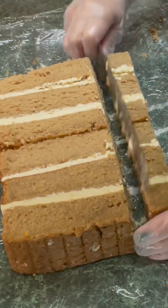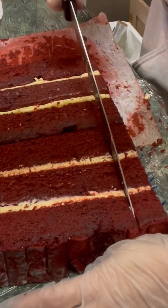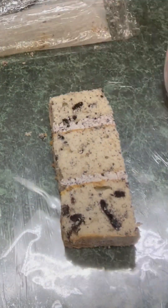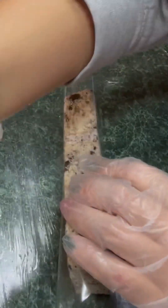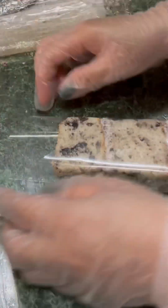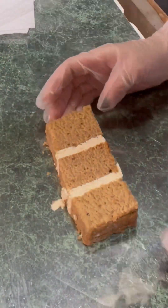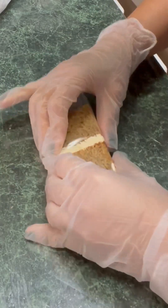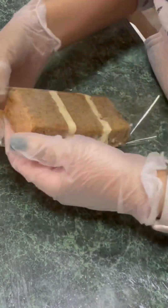Let's move on to our Earl Grey tea cake with orange zest and juice. The other flavor I did is red velvet with mascarpone cream. This one is cookies and cream with cookies and cream filling. As you can see I started carefully wrapping each one of the slices of cake. I have three more flavors that I sliced and wrapped one by one: ube flavor with ube cream, carrot cake with pineapple cream, and lastly chocolate cake with strawberry cream.